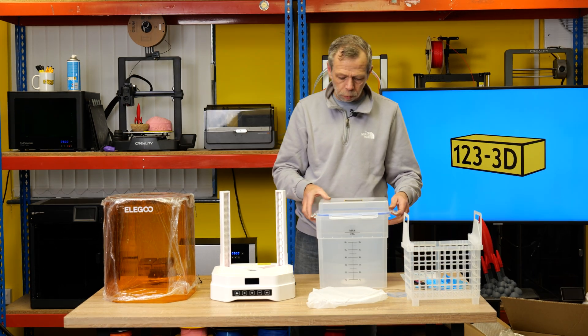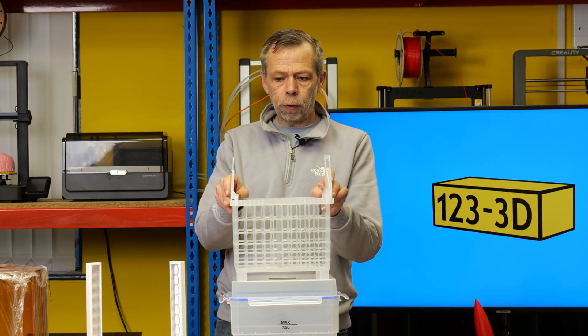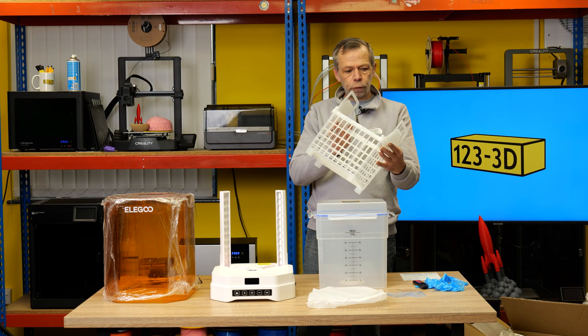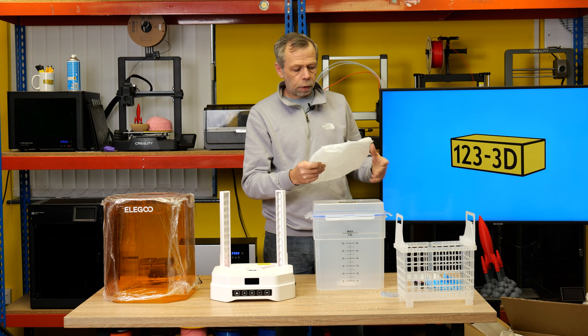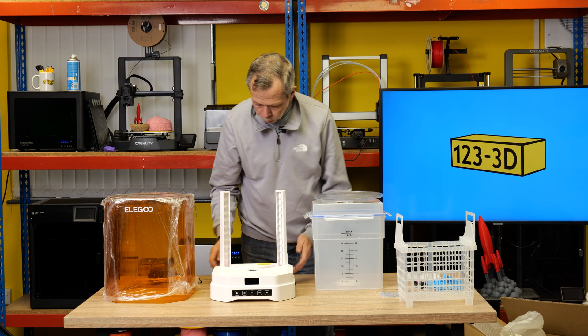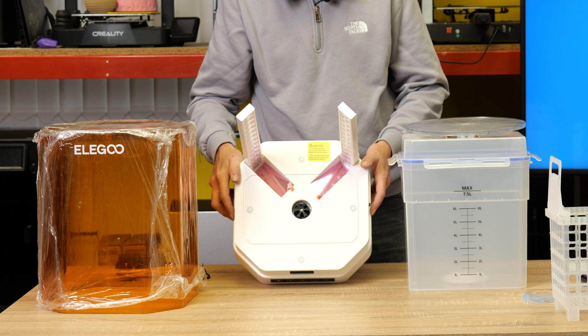First up, I have noticed the basket is plastic. In the other Elegoo wash and cure, this was a metal basket, so for whatever reason they have changed that design. Then in this package we have the turntable. I'll tip it forward so you can see — this is exactly how it arrived.